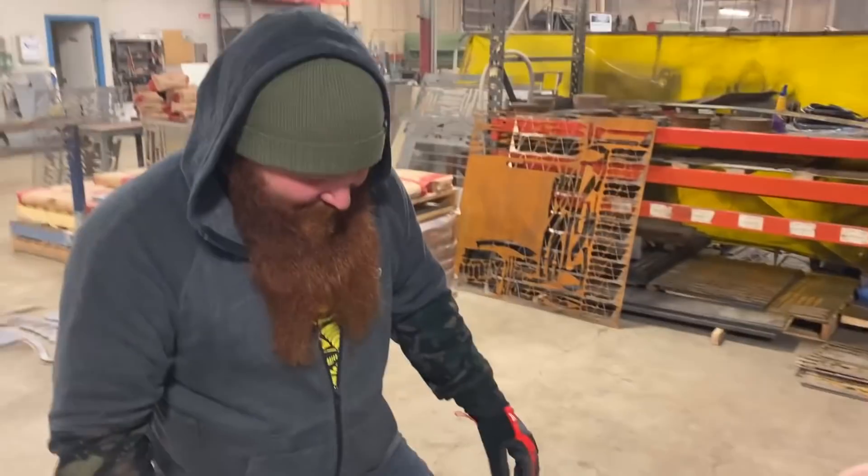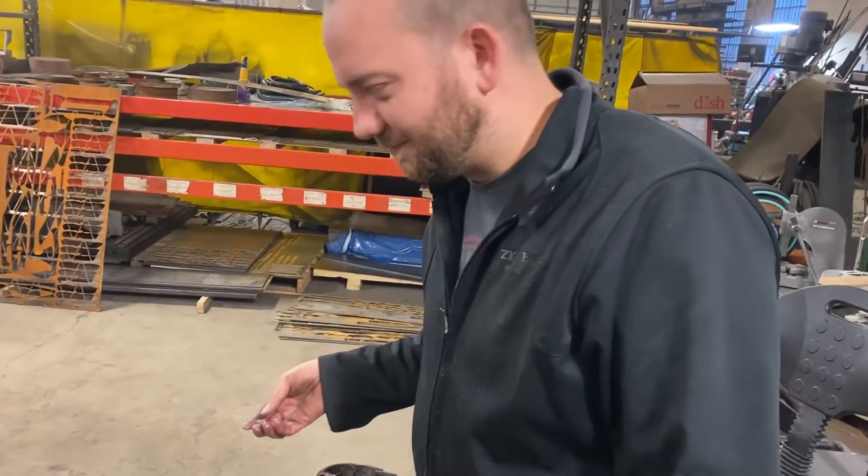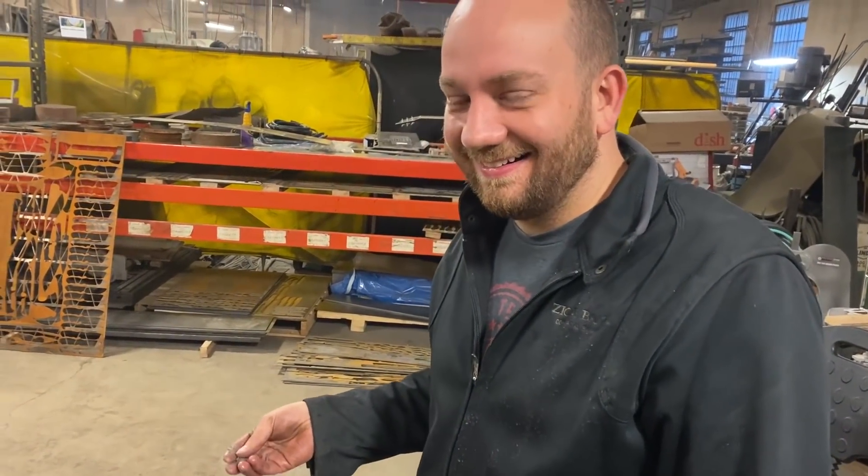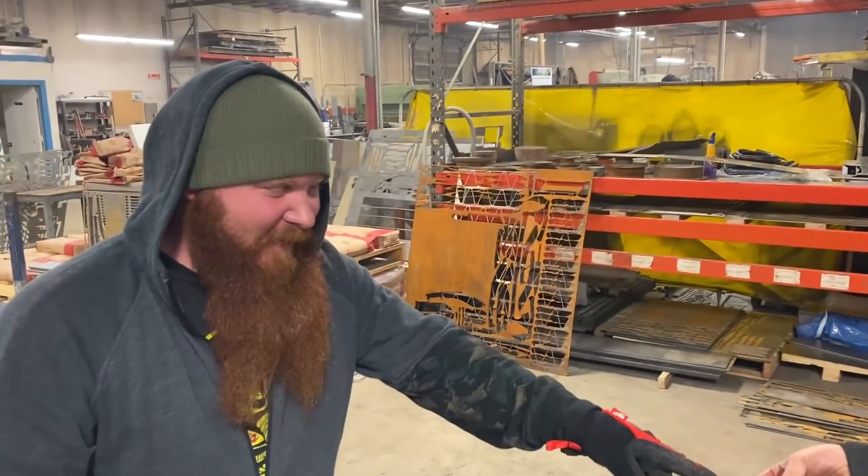And yeah, that's torque converters. Ta-da! Torque converters. What are you doing? I don't want to tell you. I dared him to lick the dirt. Put the camera away.